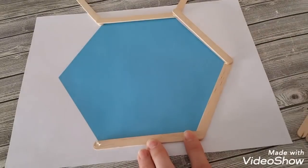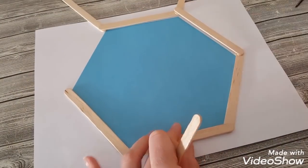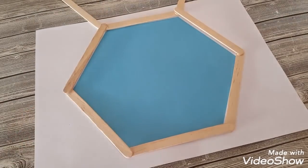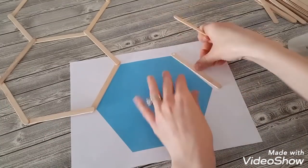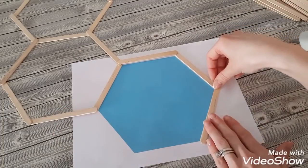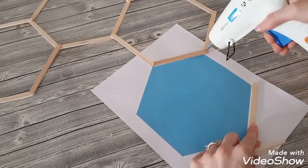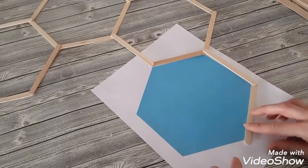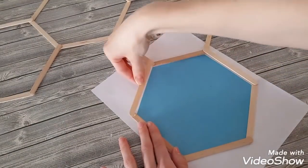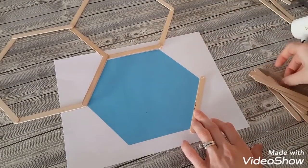I chose thinner unfinished popsicle sticks for the honeycomb pattern, but you can also use wider unfinished ones or even colored popsicle sticks. You also have the option of staining them — just stain before gluing because hot glue won't take any stain and you may end up with parts the wrong color. The nice part about this project is you can make it as large or small as you'd like, and it's super affordable when a hundred-pack of popsicle sticks costs only a dollar. You can add to it and make it larger or keep it smaller — I just wanted to show how it all comes together as one finished piece.